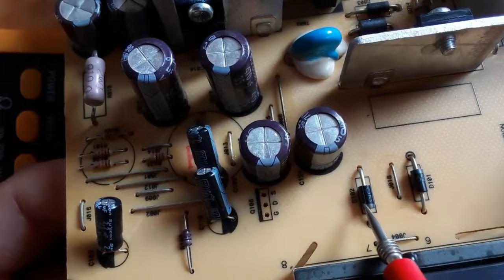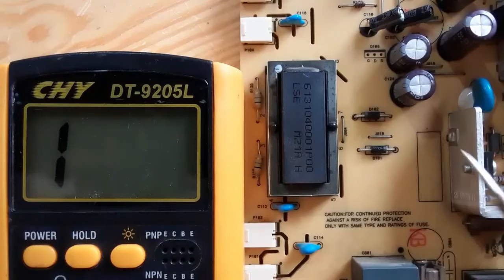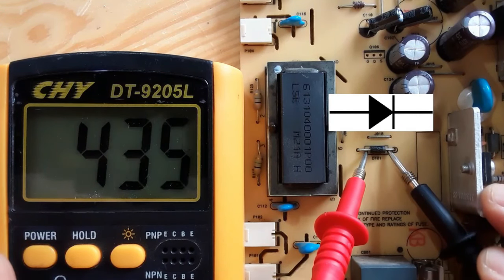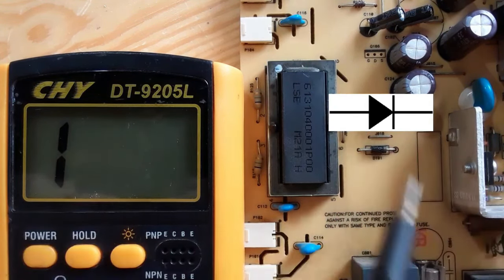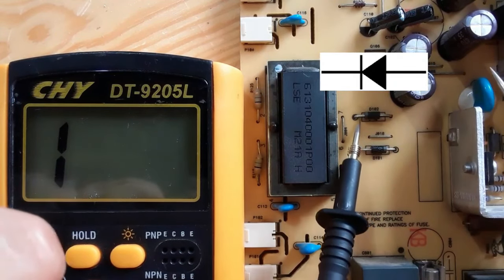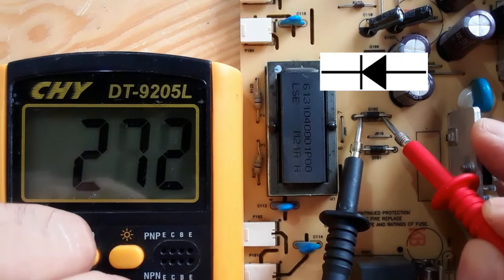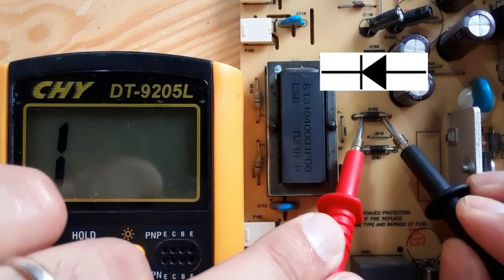Here we have the cathode — the band indicates the cathode. Let's put the multimeter to the diode or continuity option and check these two diodes. We get a reading when we put the black probe on the cathode and the red probe on the anode. If we switch the probes, there is no reading in the multimeter — that means the diode is serviceable. Let's check the second one with the same principle: we get a reading, then switching probes gives no reading, confirming it is good.